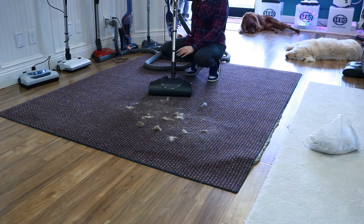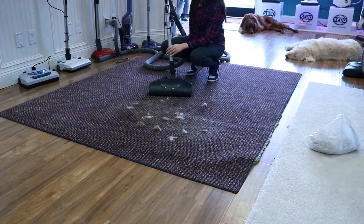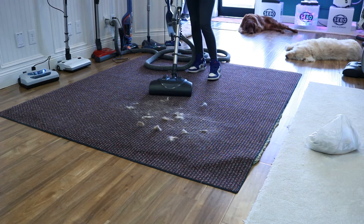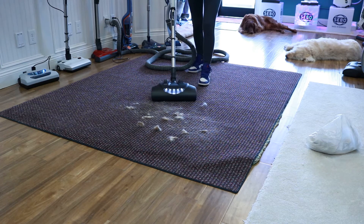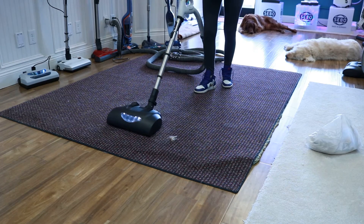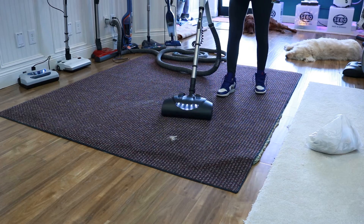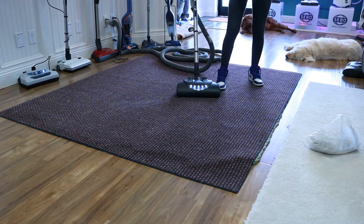Another CentralVac demo. This is a different power brush. We're also using it on fox fur or hair — it looks like a fox. Very hard to get up. Okay, here goes the demo. I actually hit it. Looks good.